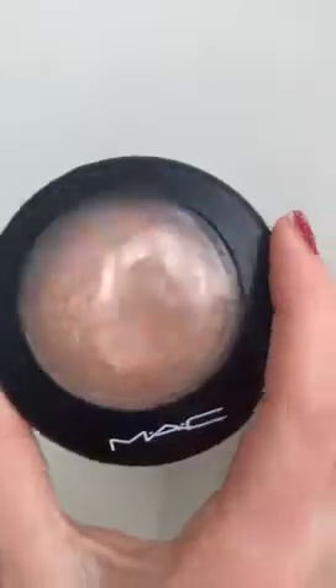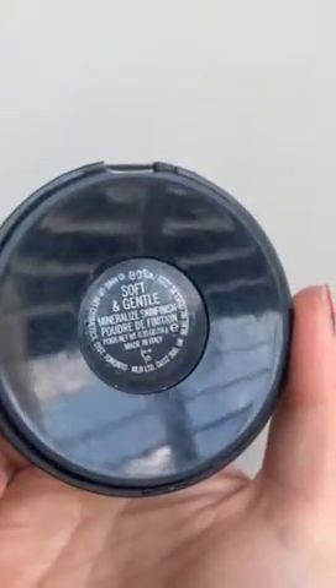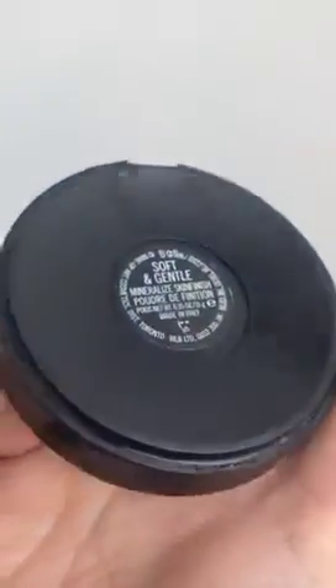For highlight it's always Soft and Gentle from MAC — I think the glow is lovely on skin. I use it on the cheekbones, tip of the nose, in between the eyebrows, cupid's bow, on the eyebrow bone and in the tear duct.